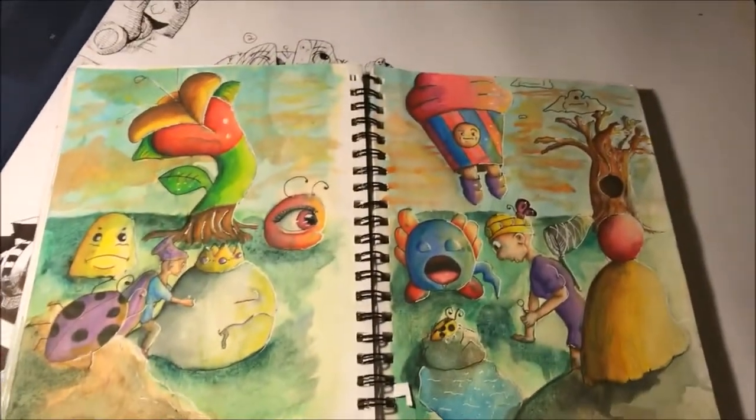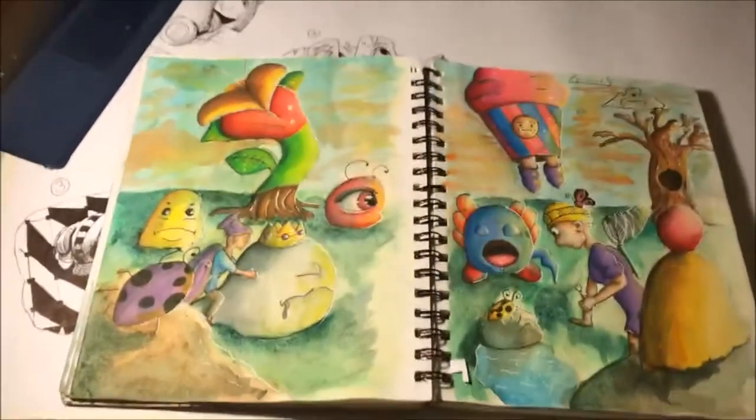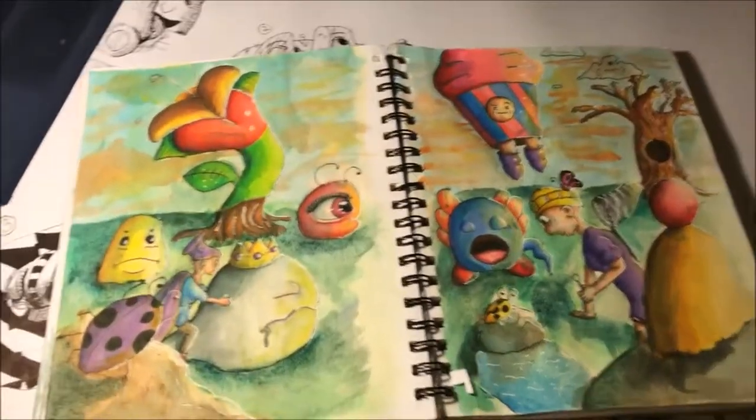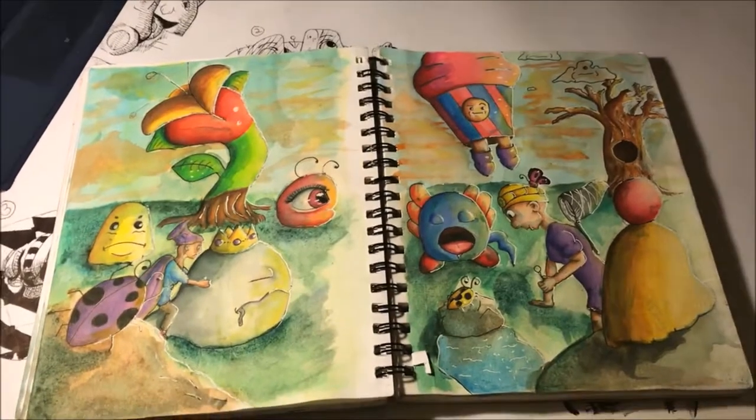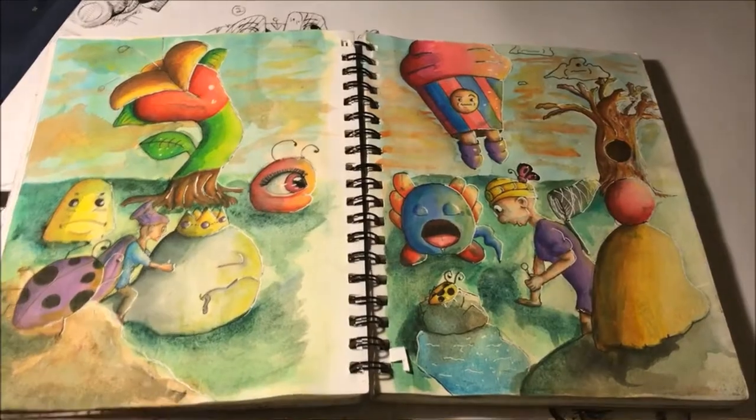This is a full drawing I did in my sketchbook. A lot of people really like this one — I like it too. I used Prismacolor pencils and watercolor. I just wanted to draw a small adventure with two people, and I think I did a pretty okay job.